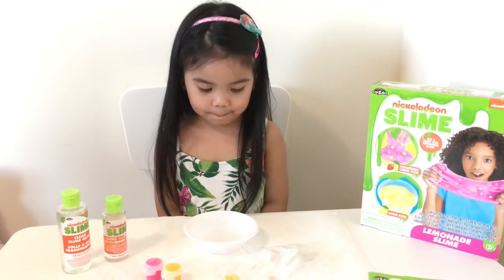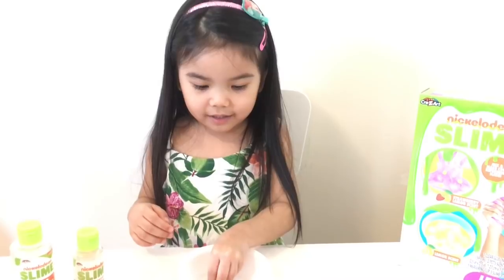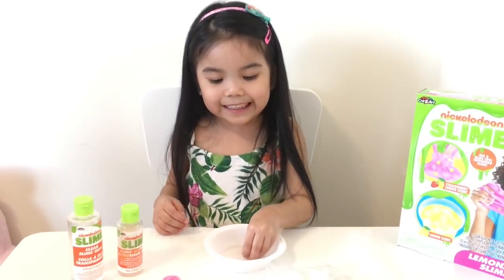Okay, Maya, to mix the slime, you have to have adult supervision to do this. Okay, Daddy, is it going to help you? Yeah. Okay.